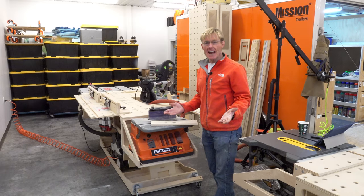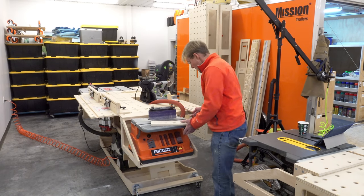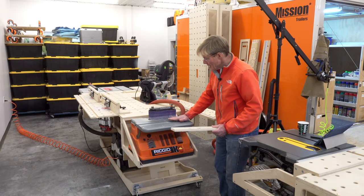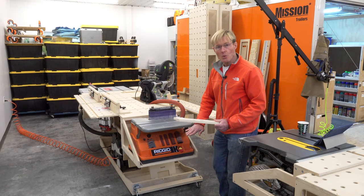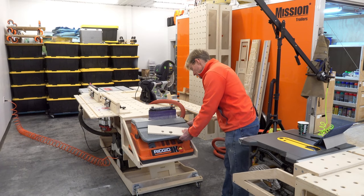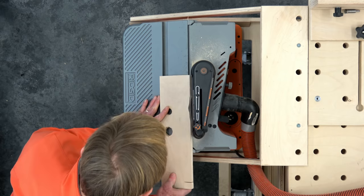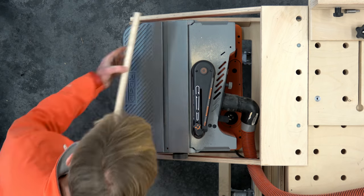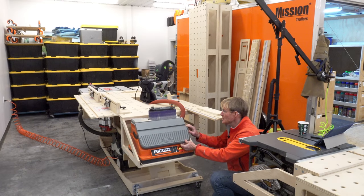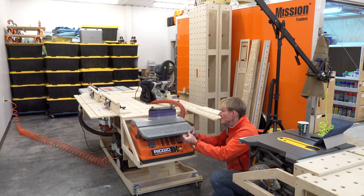If I have an angle to sand or I want to put a chamfer on a piece of stock, it's just a matter of dropping the bench itself down to whatever angle. There are some detents — I figure out the one I want and lock it down. Again, no tools to change any of the operation. The bracket has detents at 45, 30, 22.5, 15, and zero degrees.